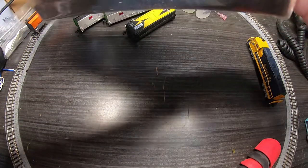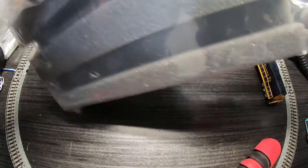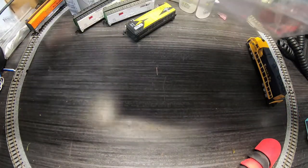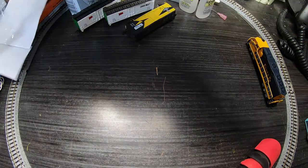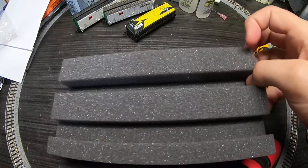Let's unbox this so we can get down into business and find out why our locomotive doesn't work. And here we are.